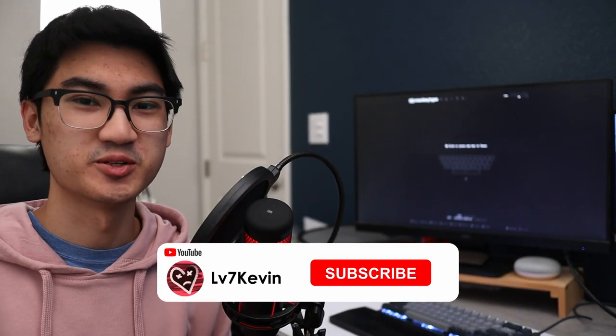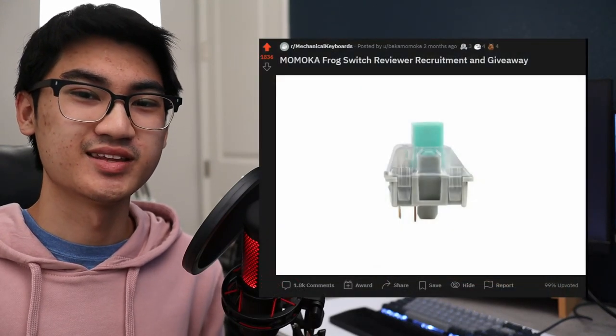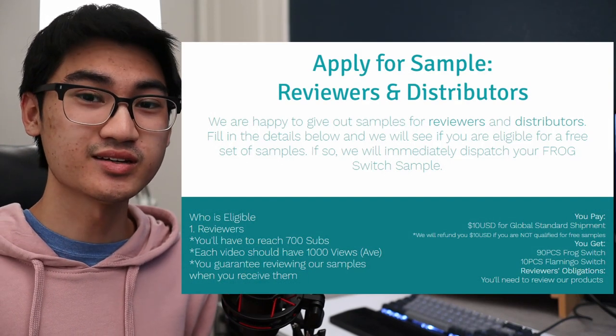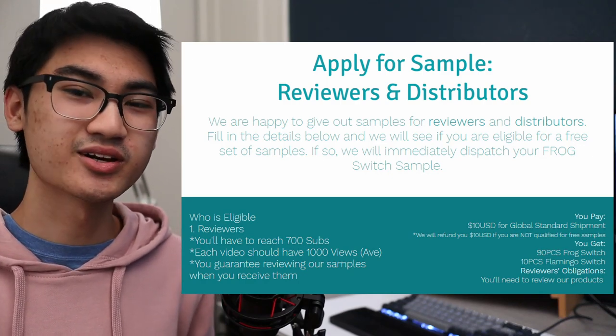Hey everyone, welcome back to another video. Today I'll be reviewing the Momoka Frog and Flamingo Switches. One day I was just browsing RMK and I came across a post for a giveaway of these switches. I checked their website and saw that they were handing out some reviewer copies, so I quickly applied and now here they are.